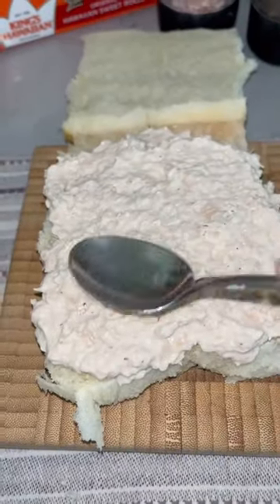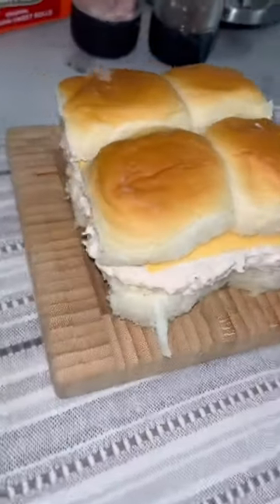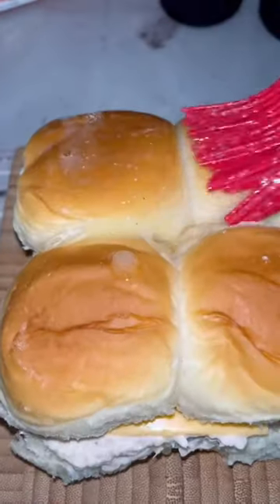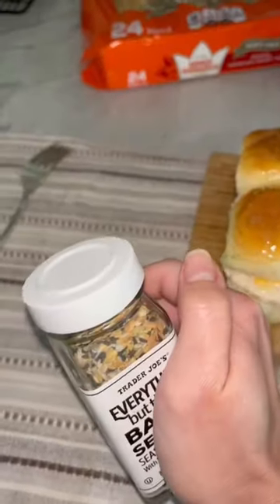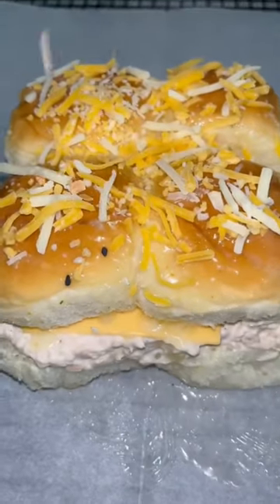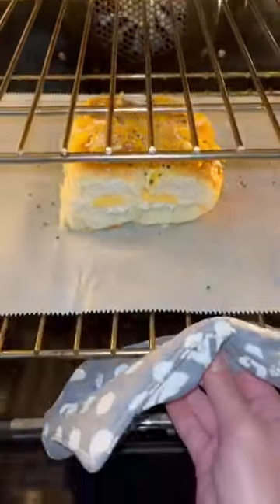Go ahead and add your tuna and mayo mixture to your Hawaiian buns and then add some cheese. You don't have to use this American cheese but I like it, and then go ahead and cover it with some butter. I like to top it with some cheese, and what really makes this come together is the everything bagel seasoning.